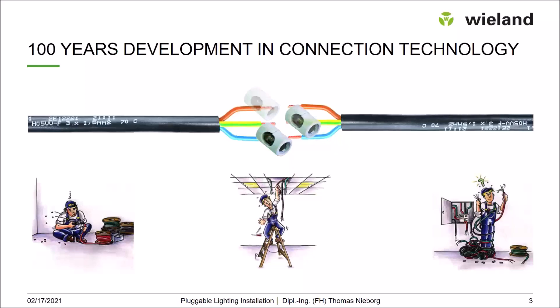The next step was to have a multiple pole connection, still with porcelain housing. And as you know, the next step was to replace the porcelain with plastics to make it less expensive and to make it very much easier to handle. Up-to-date connection technology on site is to use single pole connections but now with spring clamps — very easy and very fast to handle.